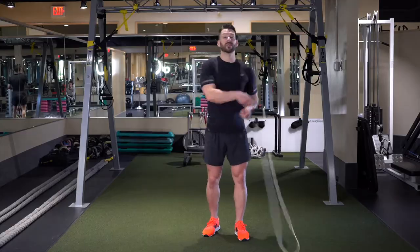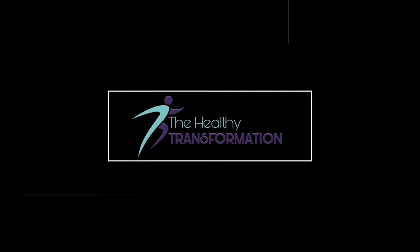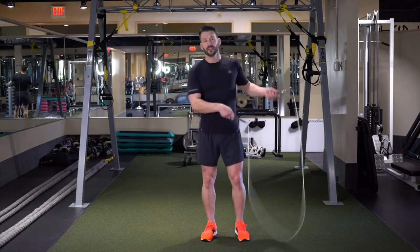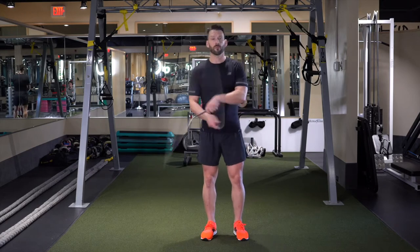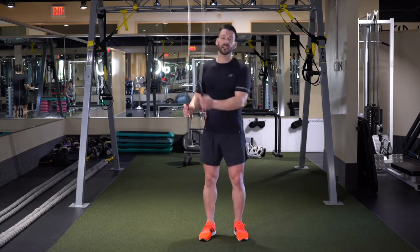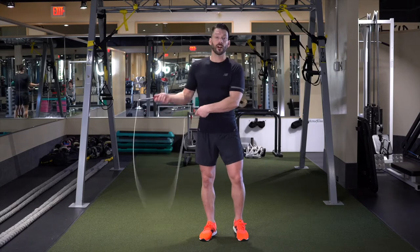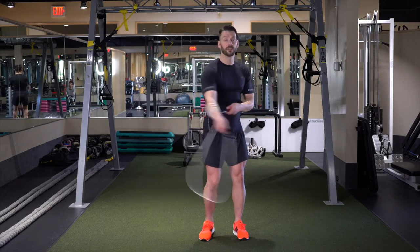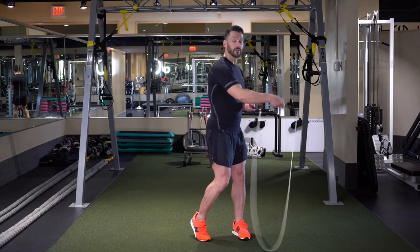These are called arm wraps. Working with a great side swipe, side swing technique — we learned this in the beginning part of our program. We get them working from side to side. You're going to put your right arm out, wrap the rope around it, spin, and undo that wrap.